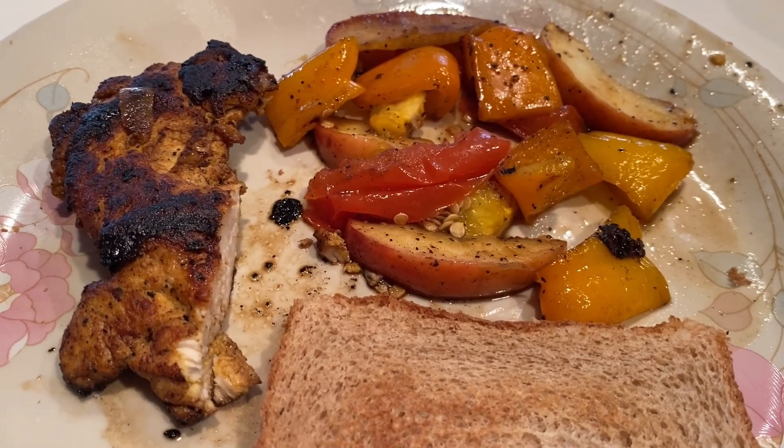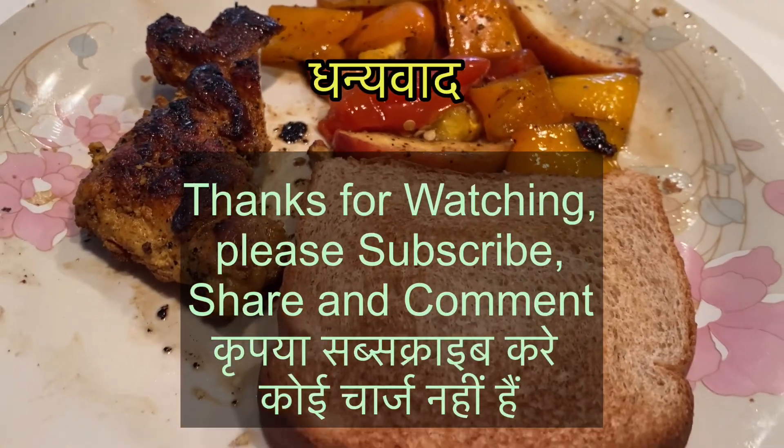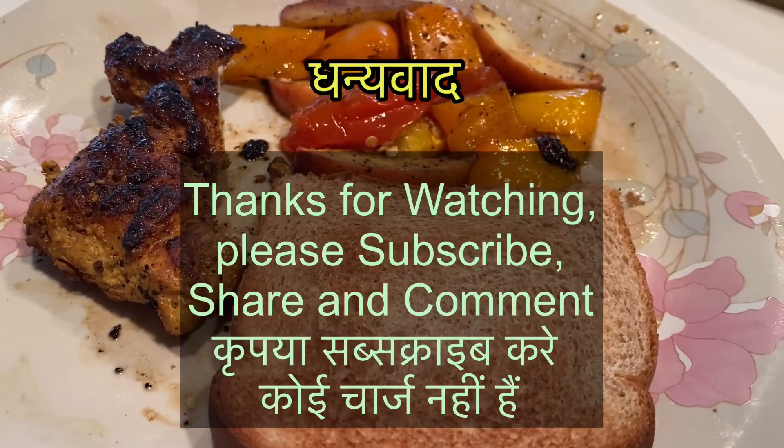Please subscribe, share, comment. Namaskar.